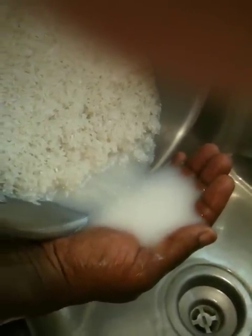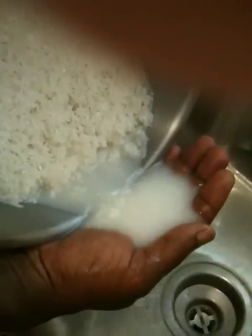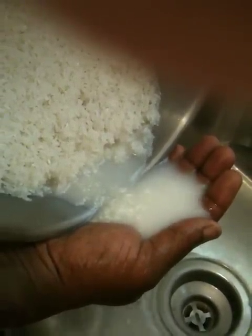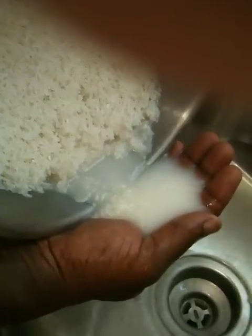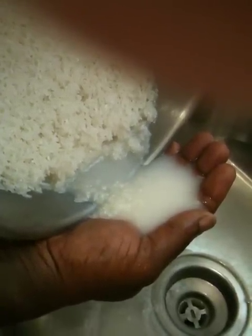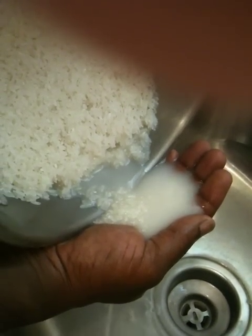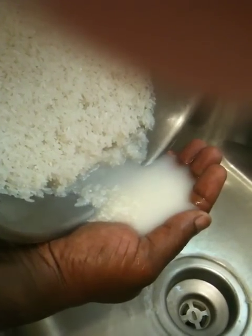I'm draining off as much of the water as I possibly can. You don't want to have too much water on your coconut milk that you have there waiting. The pot is all the way to the side and nothing comes out but water.